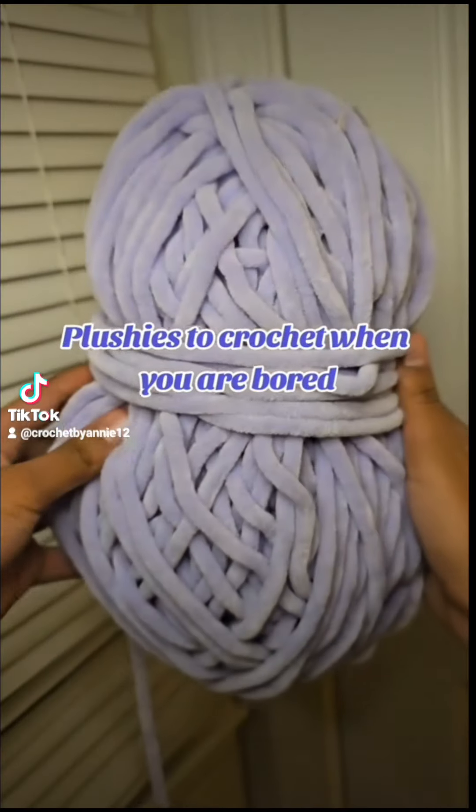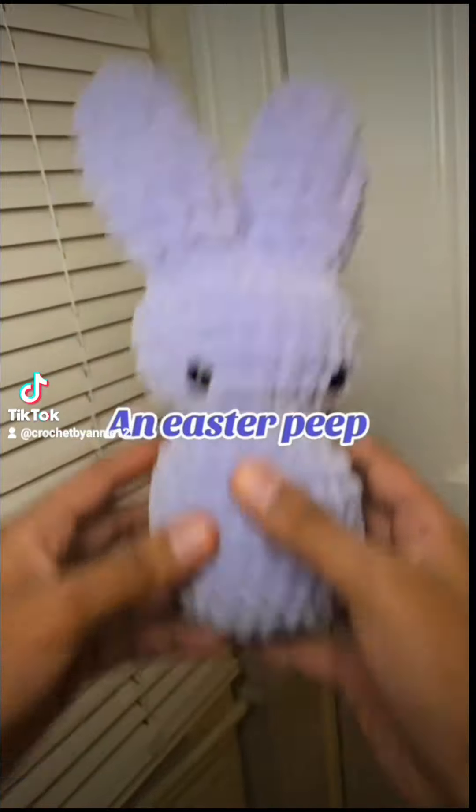Plushies to Crochet When You're Bored, Part 2: An Easter Peep.